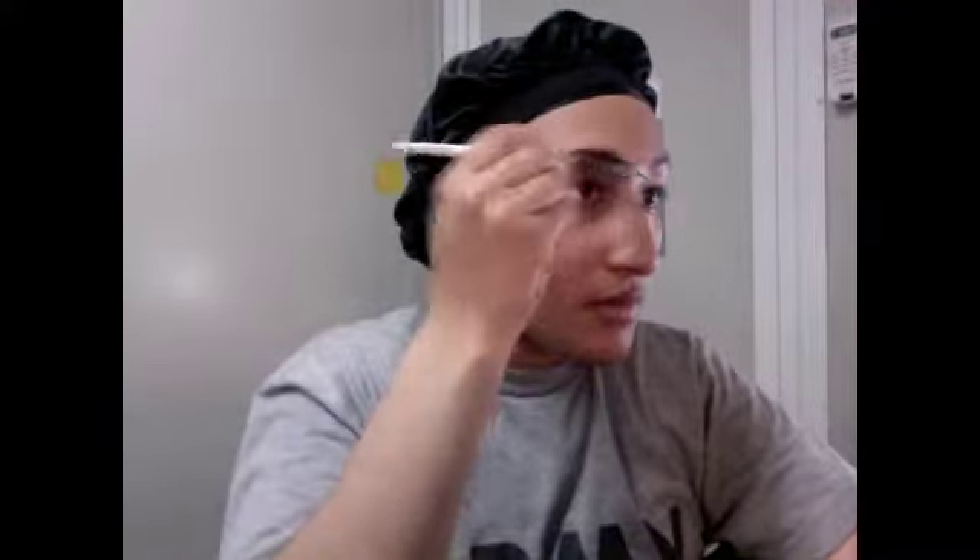When using the wax you want to do short quick brush strokes, and also with the powder as well. I usually start at the tail end of my brow and work my way towards the middle, and I follow that with my e.l.f. brow and comb brush to blend my brows and make them look a little bit more natural.